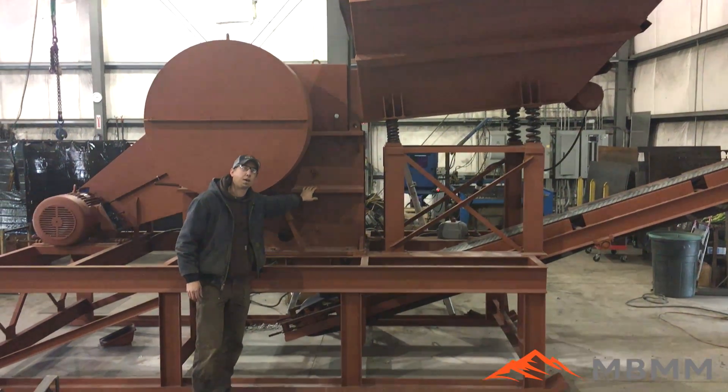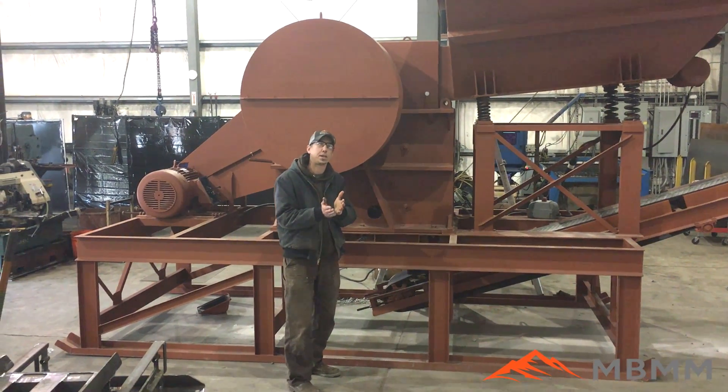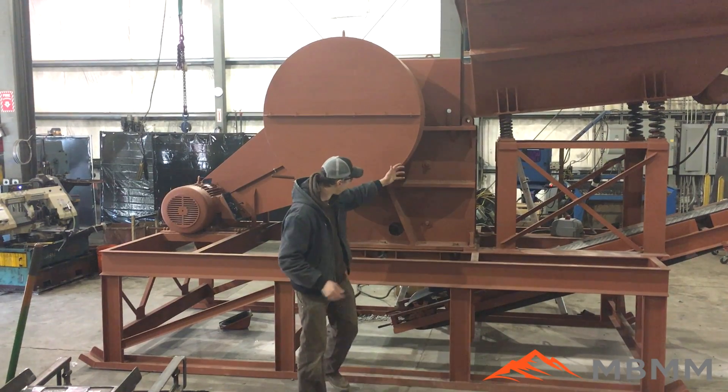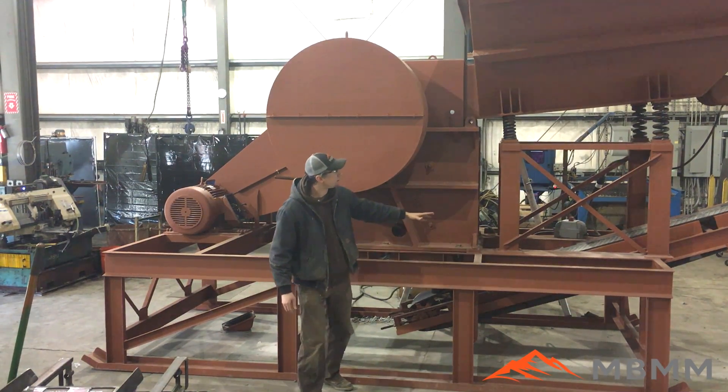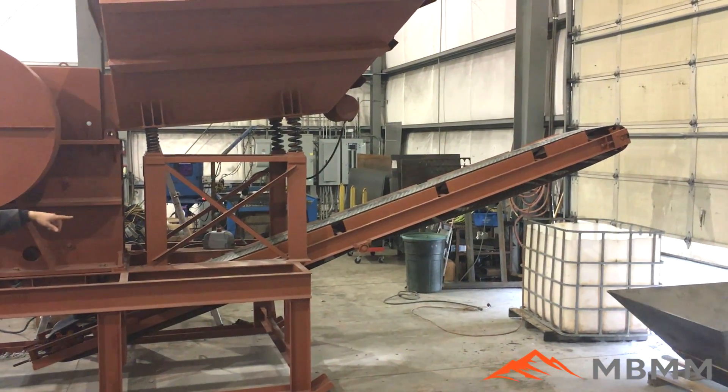This is a 15 to 60 ton an hour machine, depending on the jaw gap. Right now it's set for about one inch minus, so it'll do about 15 tons an hour at this size. The material falls down through the jaw crusher onto our conveyor belt. The conveyor belt discharges into a pile — right now we're going to catch it into a tote over by the doors.